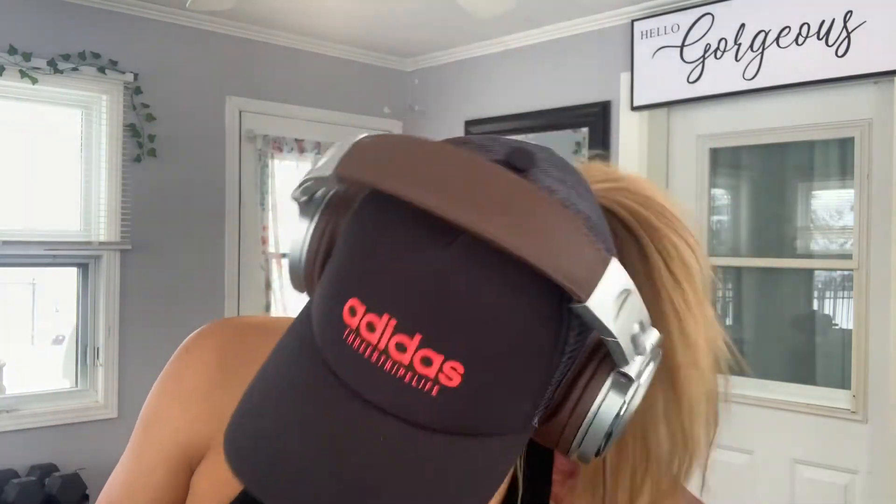I know it would bother me, so I'm actually going to be returning these, which is unfortunate because I was very excited. I've had my eyes on a set of Beats anyway, so I think I'm probably going to check those out at Costco.